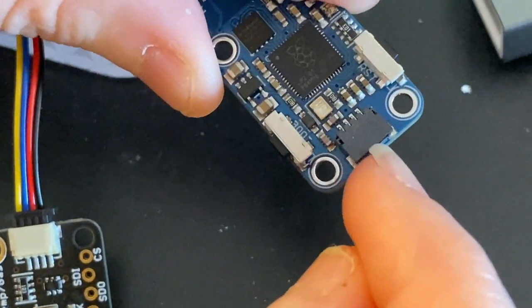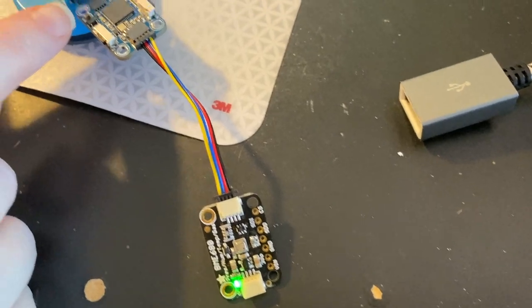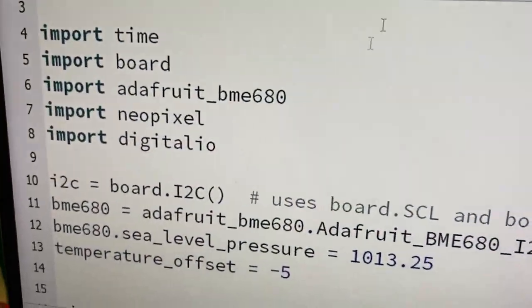And then at the end there's a STEMQT connector, and this is STEMQT sized — it's like the same size as one of these sensors. So I have this over here plugged into my computer as a little demo, and it's reading from the BME680.